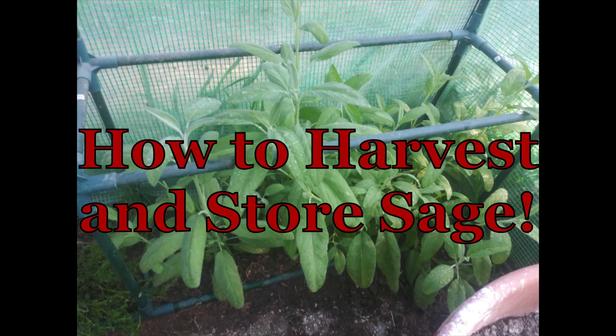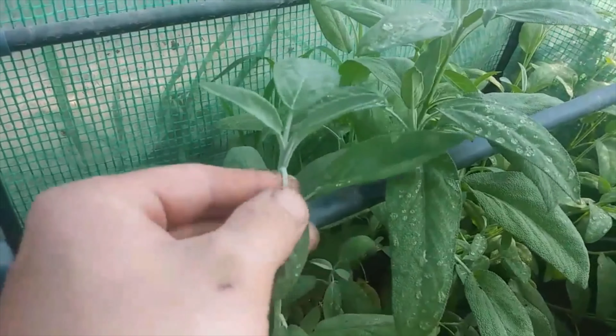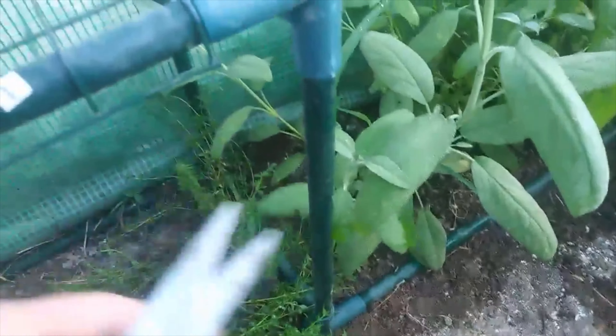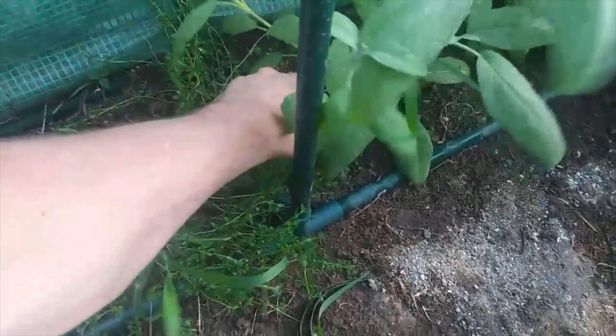How to Harvest and Store Sage. When harvesting sage, you can pick leaves one at a time — just twist or pinch them off — or cut an entire stem if you'd like.